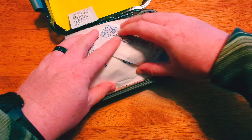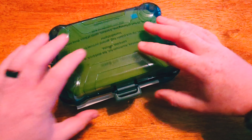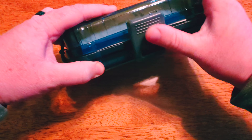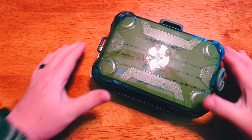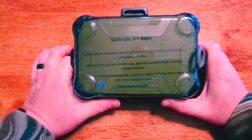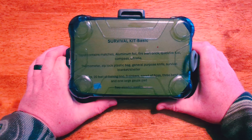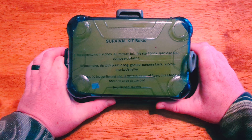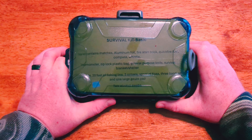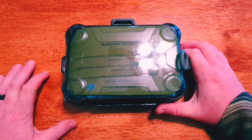I think it is, without a doubt, a viable kit to get you through a night or two lost in the woods, which is what it's meant for. This is not meant to be your bug-out bag to survive for extended periods. But it is one nice little kit that you can store at the bottom of your backpack, in a vehicle, or wherever you want. Check it out at colonialknifecorp.com.